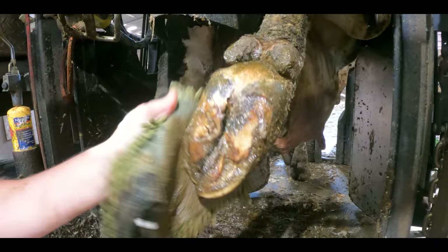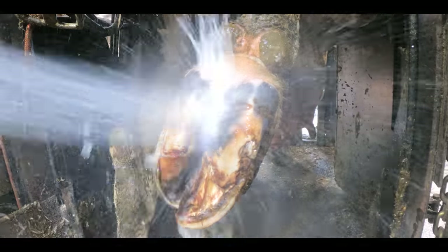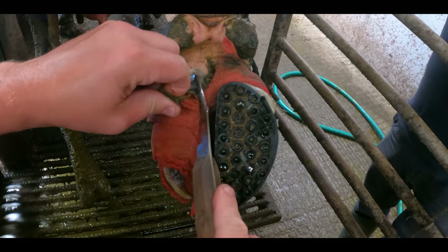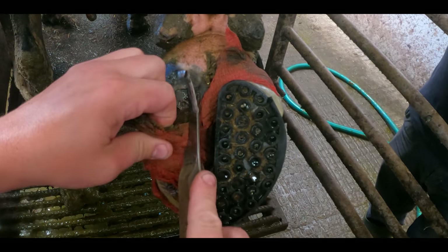In this video we're taking a closer look at this trim. This cow had a seriously badly infected white line defect. It was covered in dermatitis and we wrapped it all up. We're back just six days later to reveal how it's doing now.